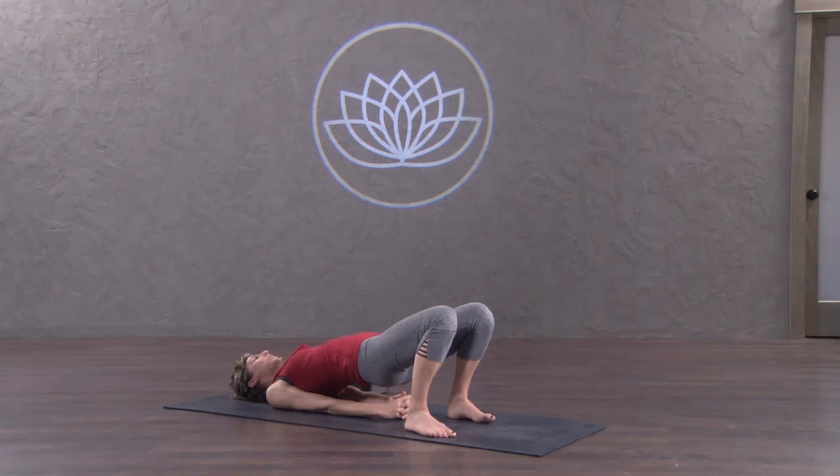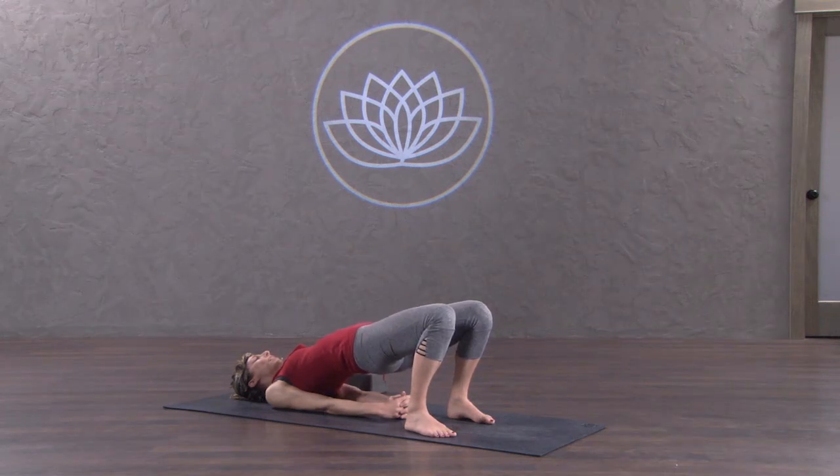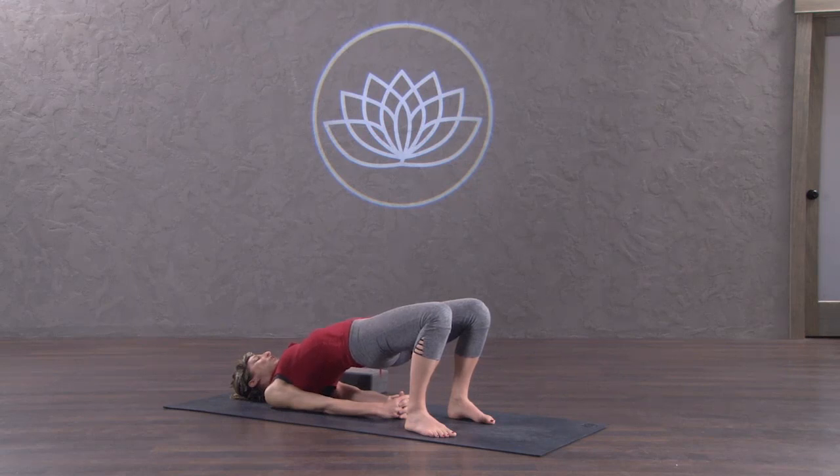Press the feet into the ground and from here lift the hips to your full capacity. Hips lift, rib cage lifts. Now the chest lifts and moves towards the chin — the chin doesn't want to have anything to do with the chest, so move it back away.